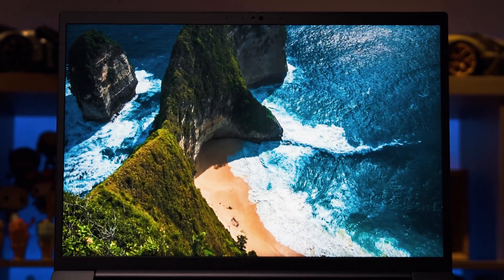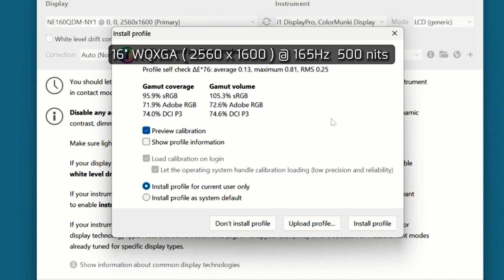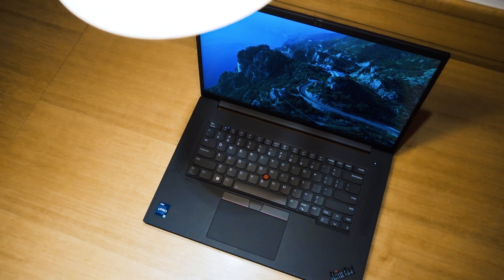Measuring the color gamut coverage of the WQXGA display — the 165Hz fast refresh rate panel — this is actually really decent for gamers, with a maximum brightness of 500 nits, which is fantastic for outdoor work. It has a matte finish and color gamut coverage measured at 95.9% sRGB, 71.9% Adobe RGB, and 74% DCI-P3.